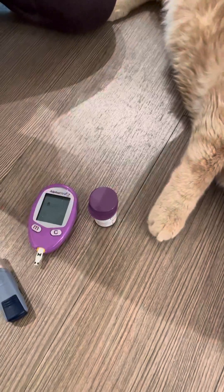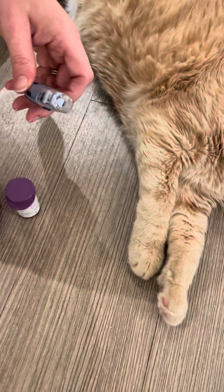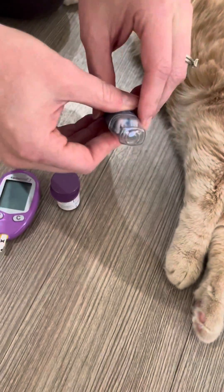After the sensor is inserted, you have 30 seconds after the first blood drop to get the sample to read. Now this is how you take his glucose on his ear.